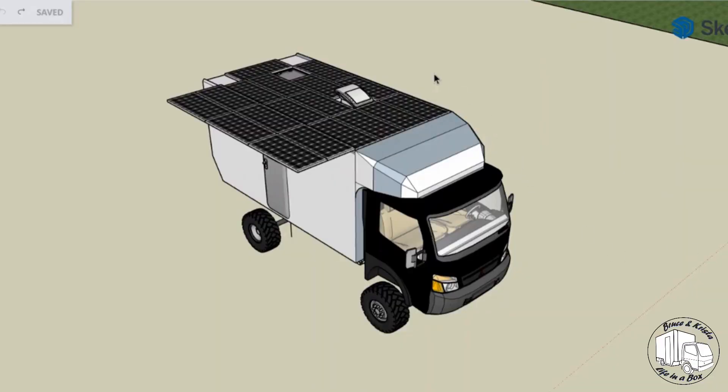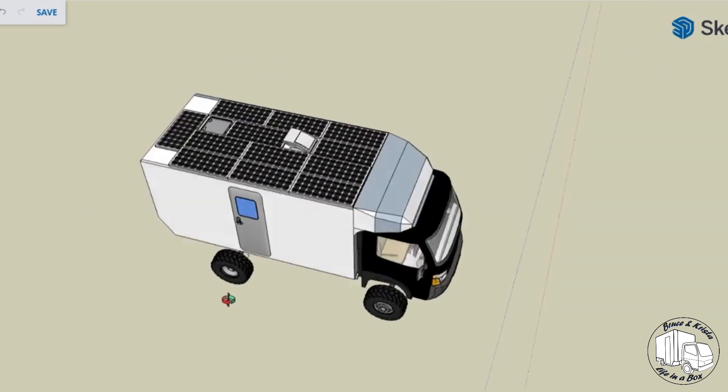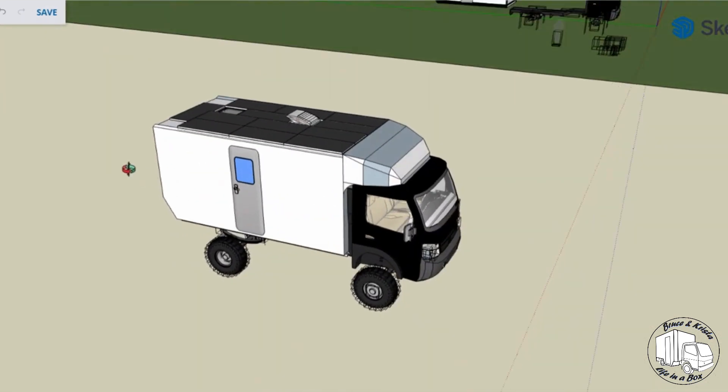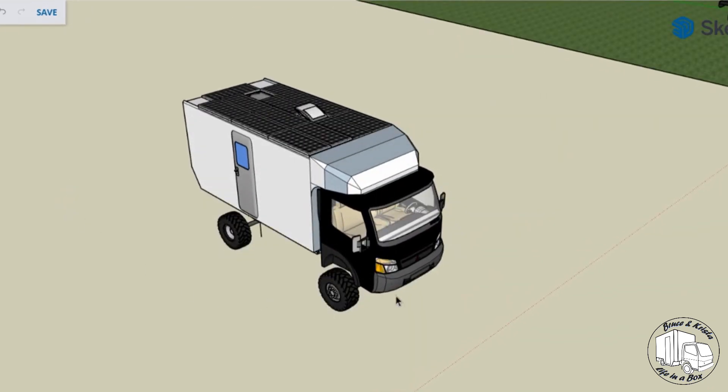If you've been following along on YouTube or you follow us on Instagram, you've probably seen this image of our truck before. What you see here is a created and borrowed model — I started by downloading a Mitsubishi Fuso model from the Google SketchUp library, and then I ended up having to scale it by shrinking and stretching in a couple of different directions to get the cab to match the dimensions of our cab.